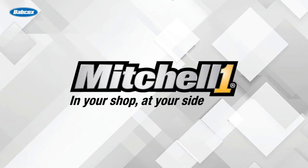This video is sponsored by Pro Demand from Mitchell One. Complete OEM and real-world repair information delivered in a single lookup. For more information and a free demonstration, visit MitchellOne.com.